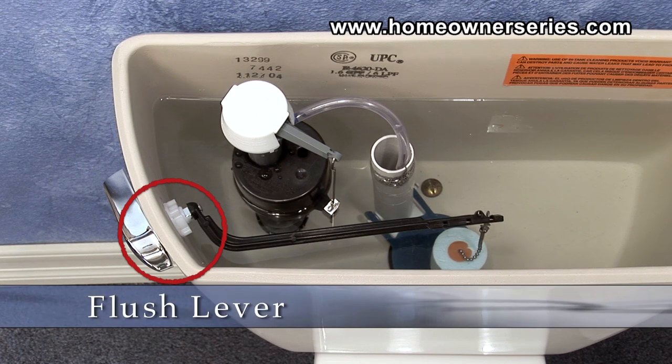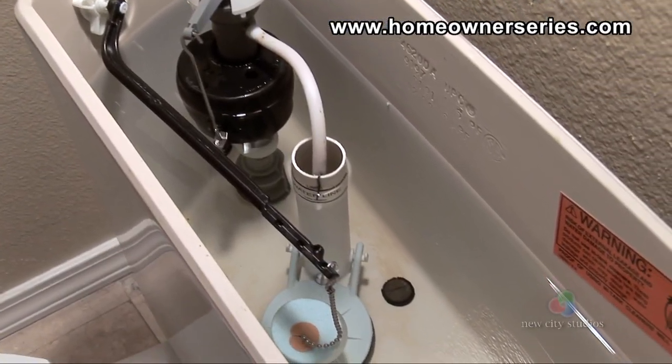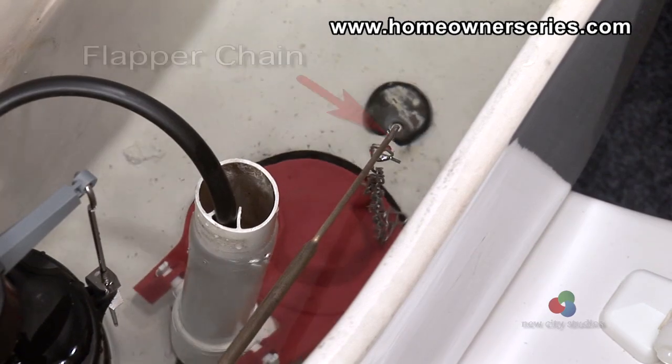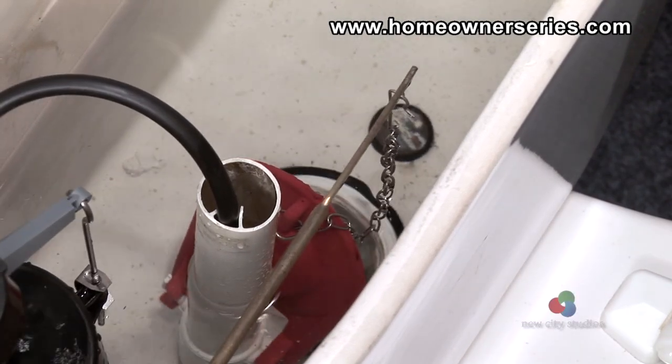A toilet's flush lever is often located at the top left-hand side of the tank and is made out of metal or plastic. This lever is actuated each time the toilet is flushed. Attached to the end of the flush lever is the flapper chain, which opens the tank's flapper valve, causing the tank to cycle.